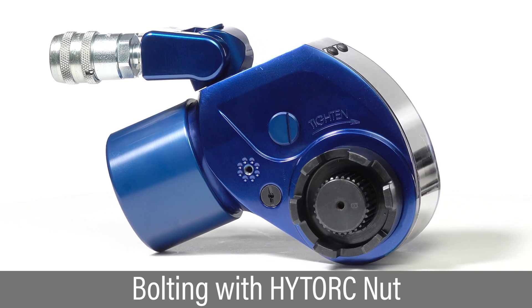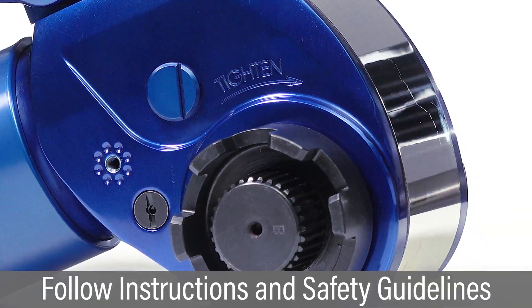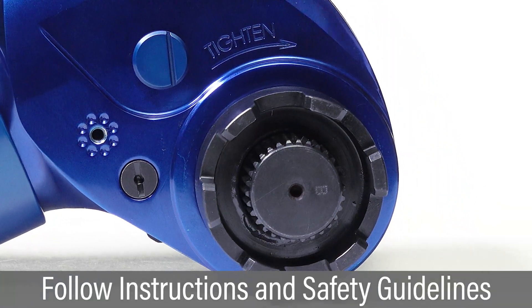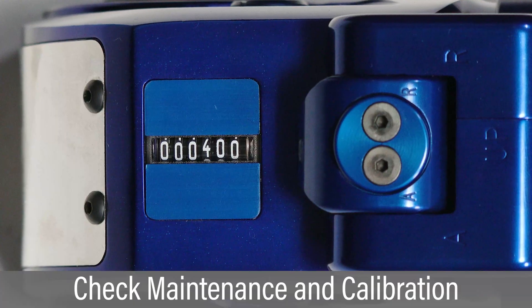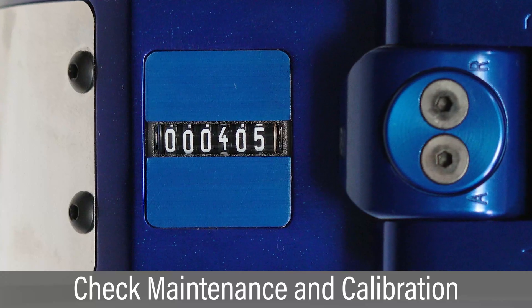The MXT PLUS is easily configured for tightening the high torque nut. For best bolting results, carefully follow all instructions and safety guidelines. Check the cycle counter and perform preventative maintenance and calibration at proper intervals.